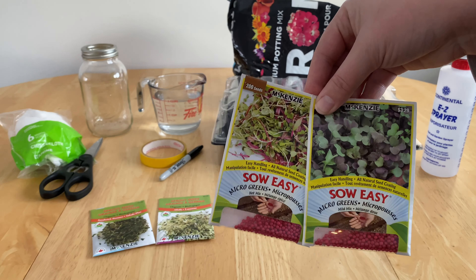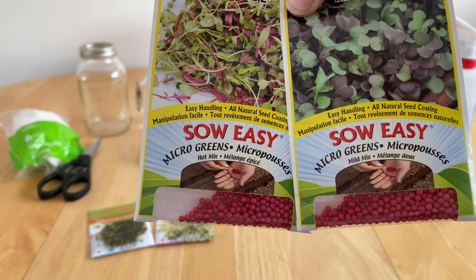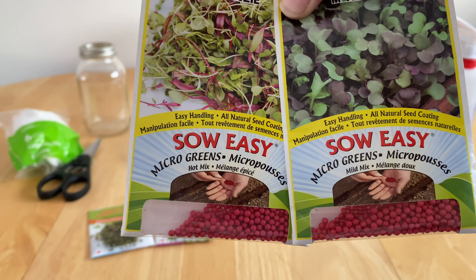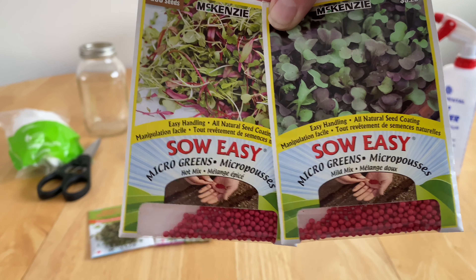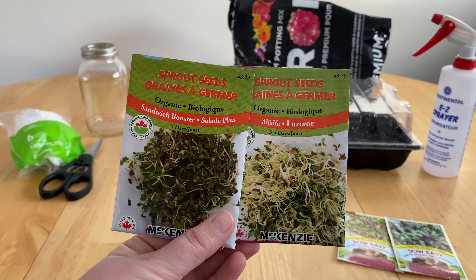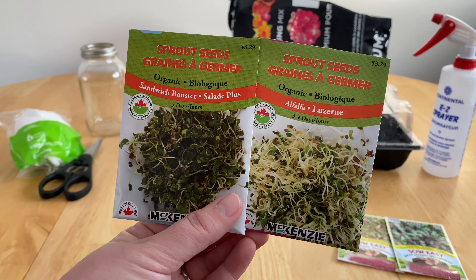Of course you're also going to need seeds. For our microgreens we have these so-easy seeds. They basically just have a casing on them, as you can see through the little window there, which makes it easier to handle them and allows the seed to germinate a little bit easier for you. We have a hot mix and then we have a mild mix. Sprout seeds will actually tell you if they are a sprout — we have a sandwich booster which is a mix of seeds, and then we have a pure alpha.